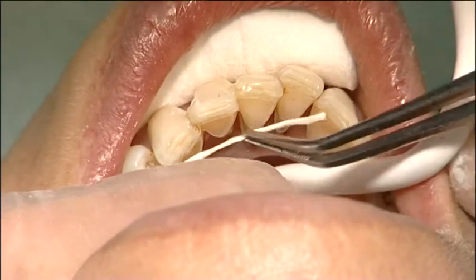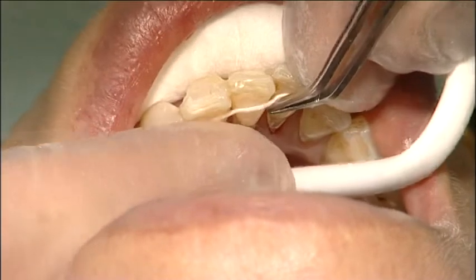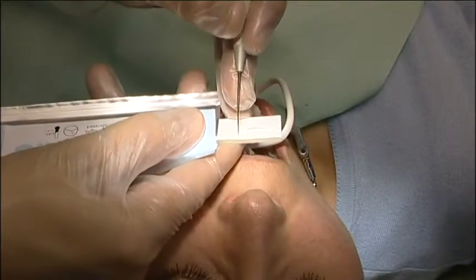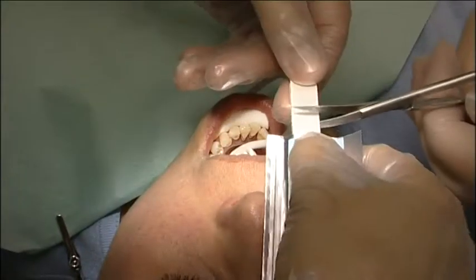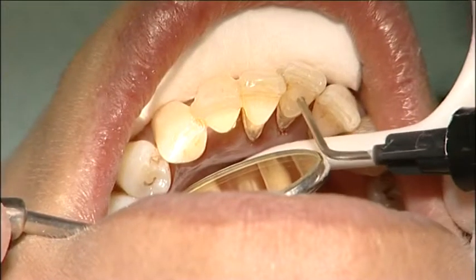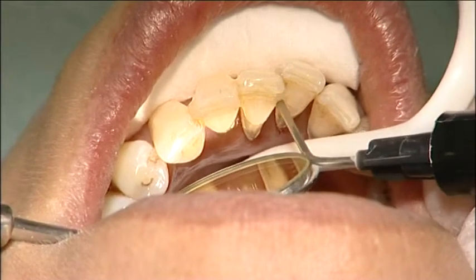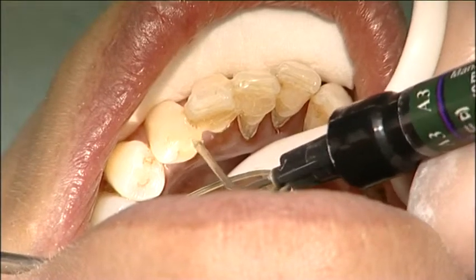The needed length for the fibre was measured and cut. A continuous thin flow layer of 0.5 millimetres was applied on the lingual tooth surfaces. Do not light cure the composite at this point.